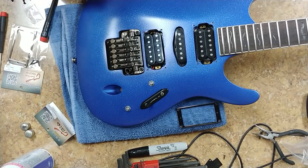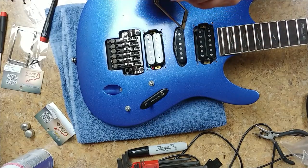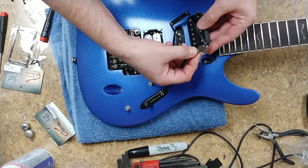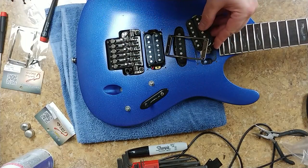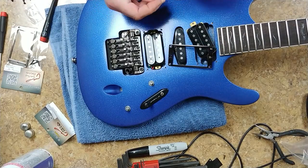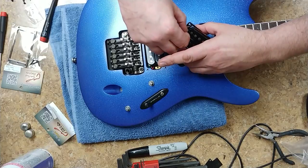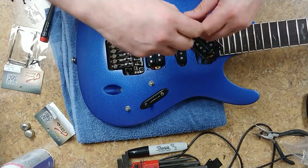I need the spring, the pickup ring, and the pickup to install this. I could remove the pickup and install the ring separately, but I choose to do it freehand. I do not want to cross-thread these screws — if I cross-thread them there's going to be problems. I'll need to touch up the screw heads with black paint after they're in place.